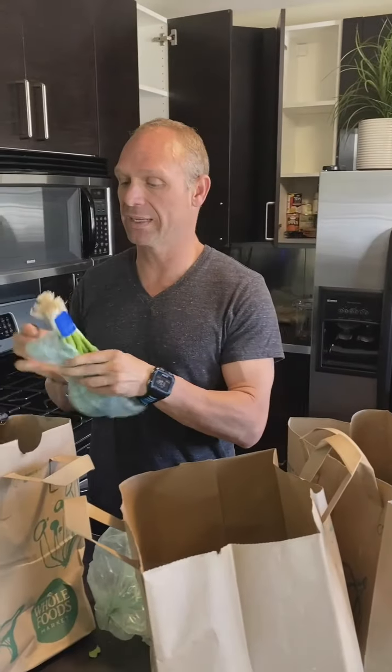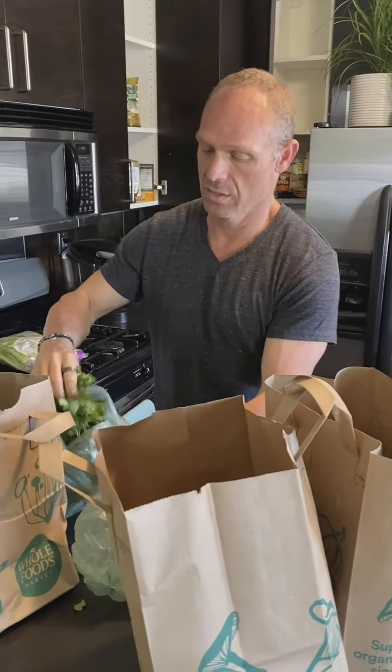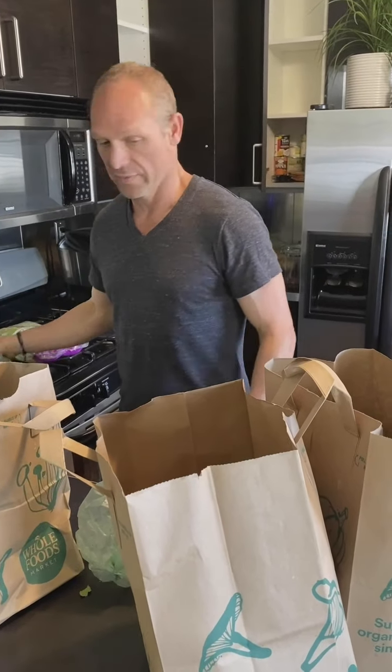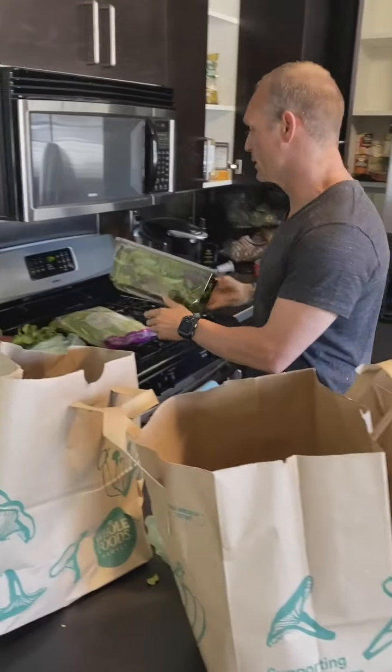I've got some green onions. I've got romaine lettuce. I've got some cilantro here — two heads of cilantro, I really like cilantro. And then I've got some spring mix.